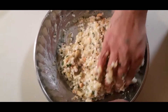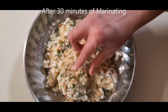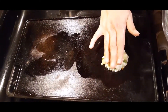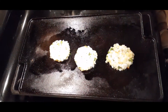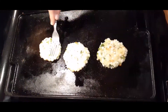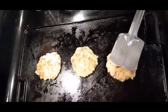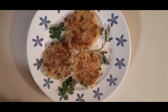Mix it up and let it rest for about half an hour. Cut it up. Javarcee cutlet is ready to add.